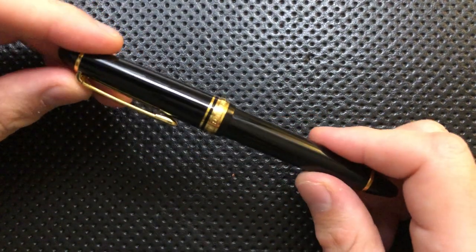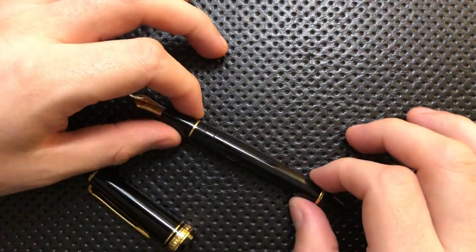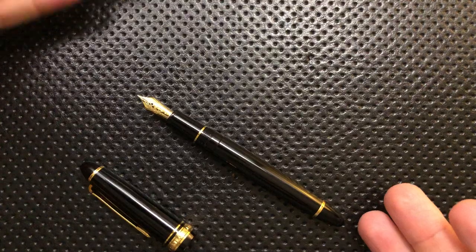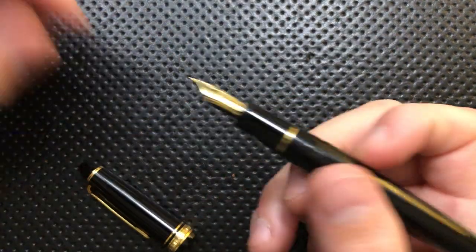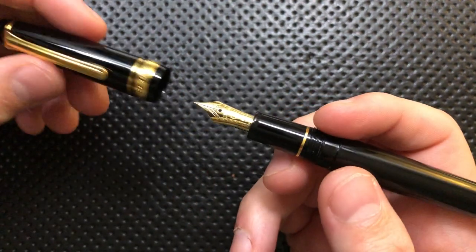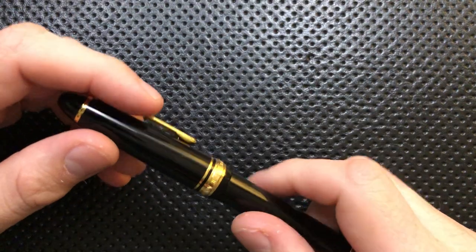Next thing, this has just really nice proportions overall, especially the pen body itself. This just looks great. I love the look of this pen — I think it's really beautiful. The proportions of this guy are just beautiful. This is a pen that is absolutely gorgeous, and that's great.